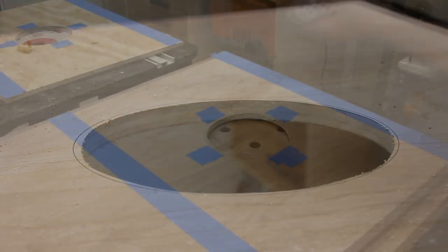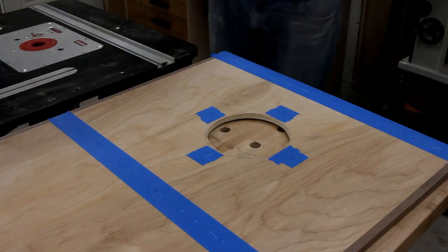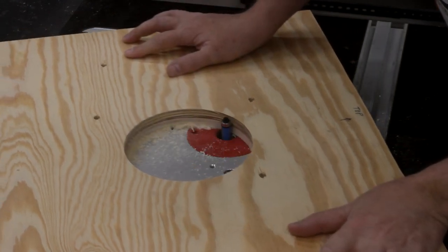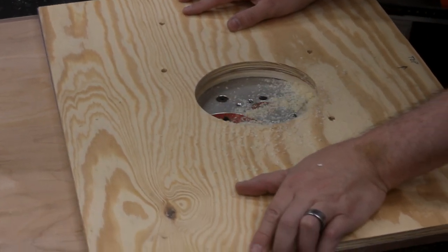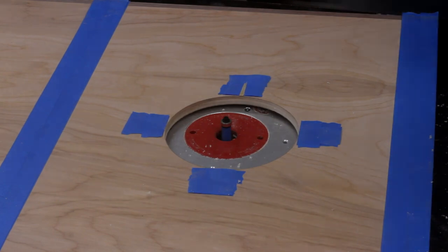This left a pretty rough edge, so to clean it up I used some painters tape and CA glue to temporarily fasten the template back onto the board. Then with a flush trim bit in my router I could make the circle a perfect match, and that finishes up the tops.